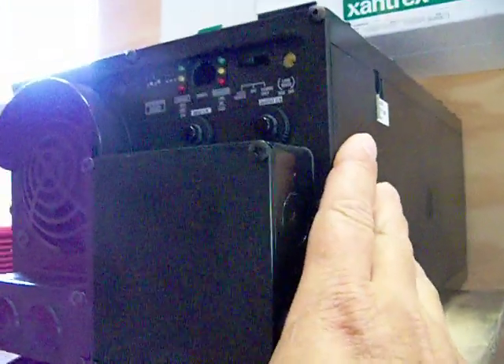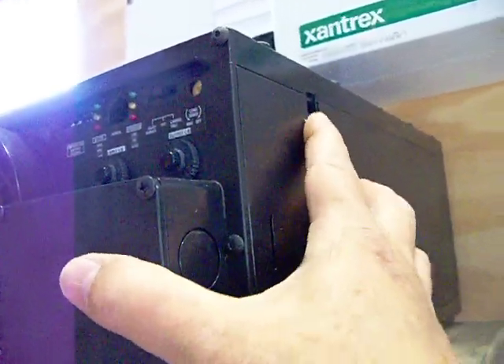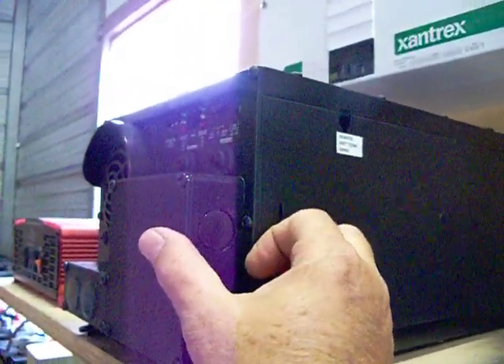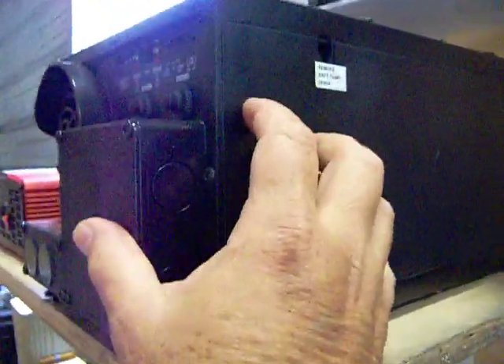This is a 12-volt unit, so I'll probably put this on eBay. Although this is a great unit — it weighs about 60 pounds, it has an automatic transfer switch built in, and it has a 100-amp battery charger built into it.